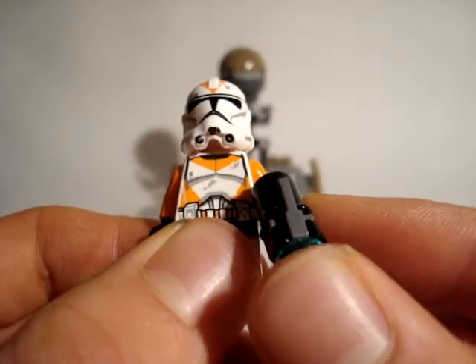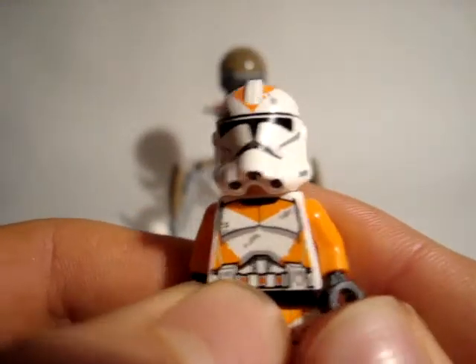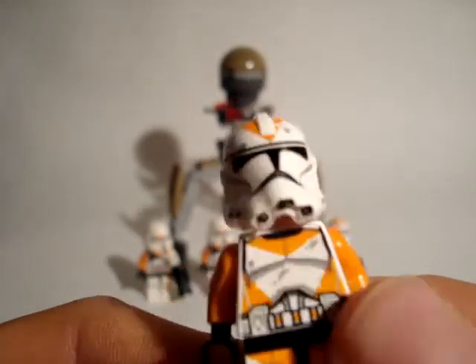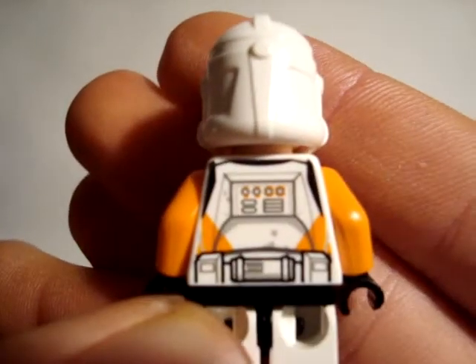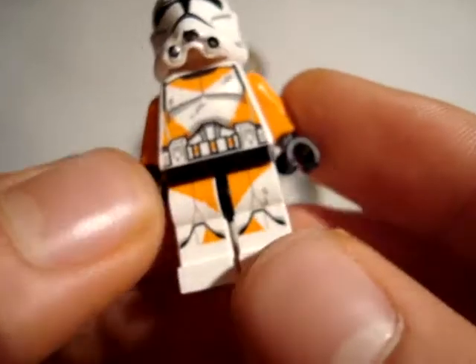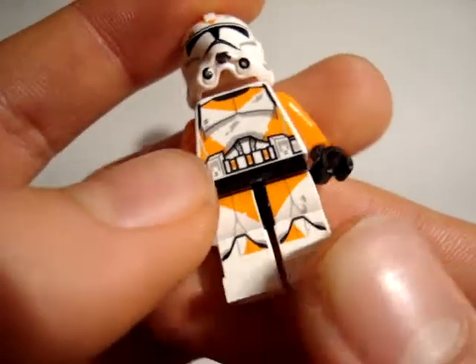All of the minifigures come with those new stud blasters. The torso is really nice — some battle damage, a lot of orange, and really nice detailing on the belt. He comes with two orange arms. On the back there's really nice detailing as well, with some battle damage on the belt. His legs are really nice — some battle damage and orange. I really like them. You get two of those minifigures.